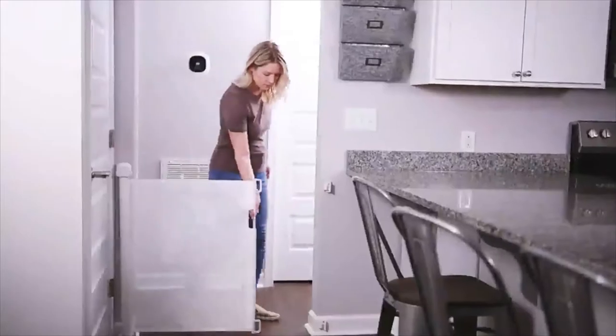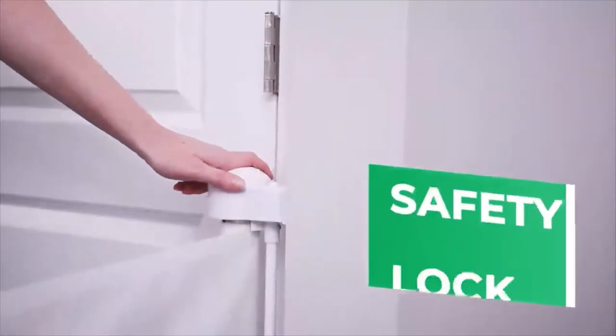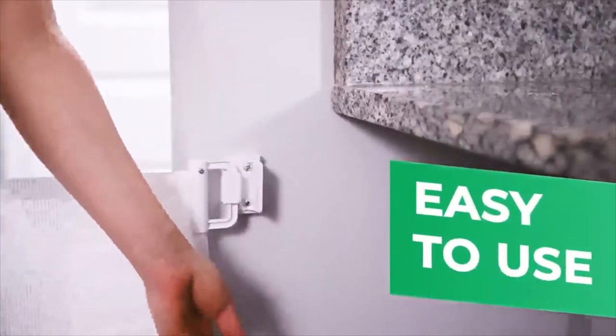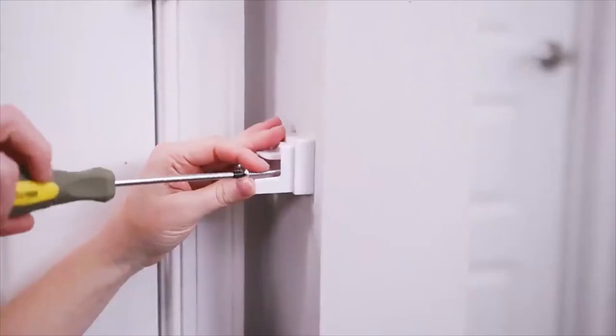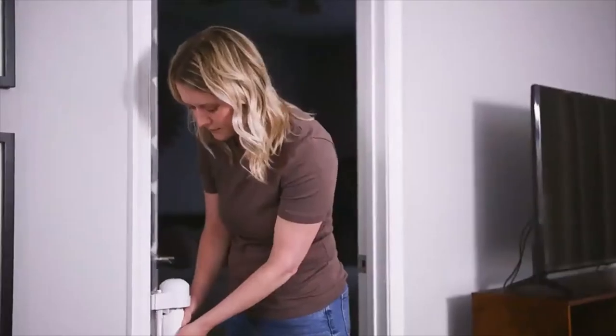Suitable for doors within 140 centimeters, the gate has a safety lock function to keep baby safe. The gate can be easily opened and operated with one hand, and includes two sets of accessories so that the gate can be removed and installed elsewhere.